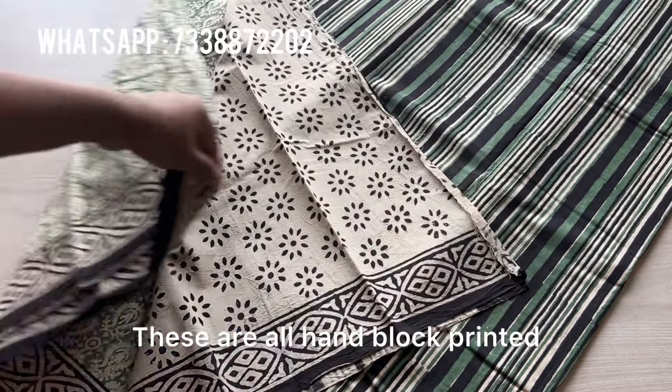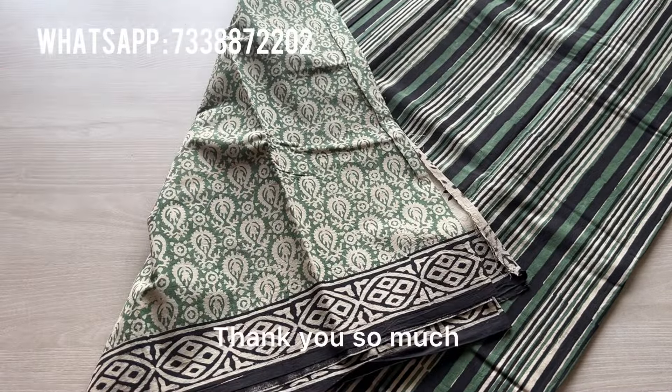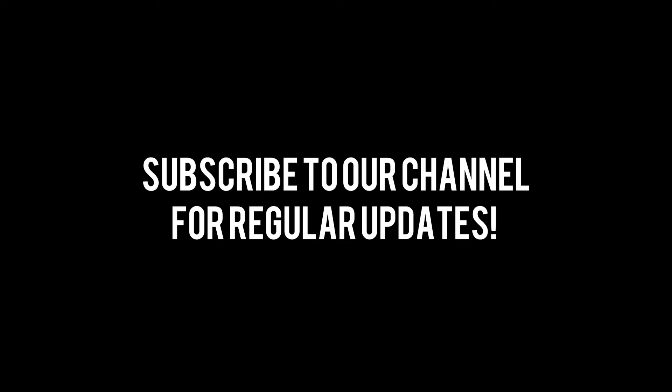The product code for this one is 12393. You can go to our website www.fabk.in and search using the given product code, or you can take a screenshot and order through WhatsApp as well — our WhatsApp number is given on the screen. This one is a green saree.